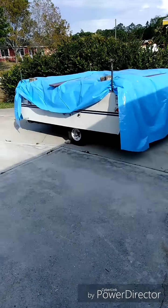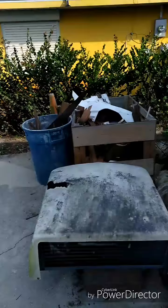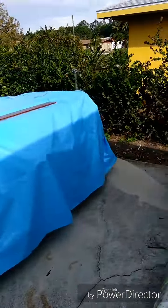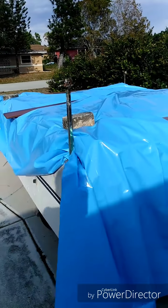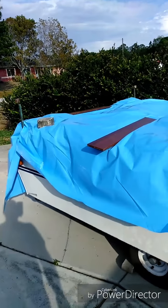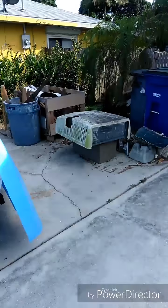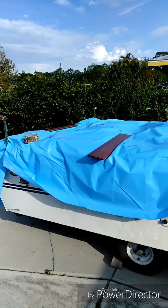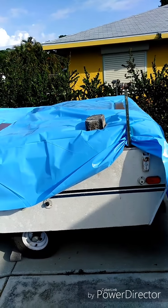Alright guys, after much deliberation, I've decided to get rid of it — nah, I'm just kidding. I'm just not gonna use the old roof. It's too far gone and there's too much rot and everything to deal with. So I'm just gonna go ahead and build a brand new one. Shouldn't be too much — if anything, it's gonna be probably 50 to 75 pounds lighter with the AC unit still on it. I'll start the video as soon as I get going on that. Until next time.